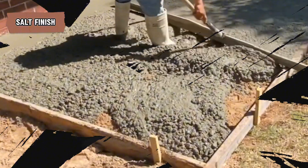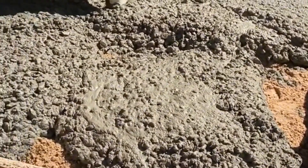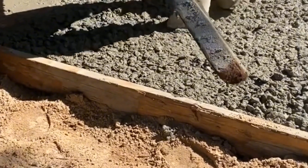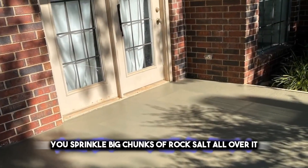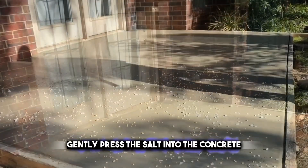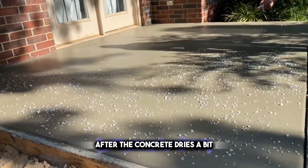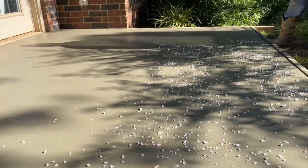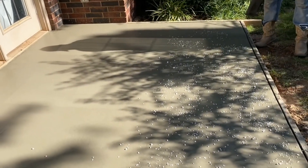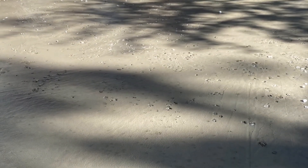The salt finish is similar to drawing patterns in the sand, but it's for creating textured surfaces on concrete. When the concrete is still wet and soft, you sprinkle big chunks of rock salt all over it, then gently press the salt into the concrete. After the concrete dries a bit, wash away the salt with water. What's left behind is a cool, bumpy texture that looks a bit like the surface of a cracker. It's not just for looks — it also helps make the concrete less slippery when it's wet.